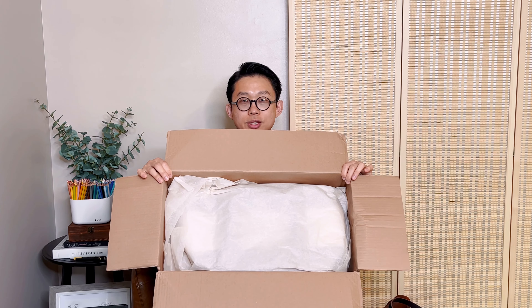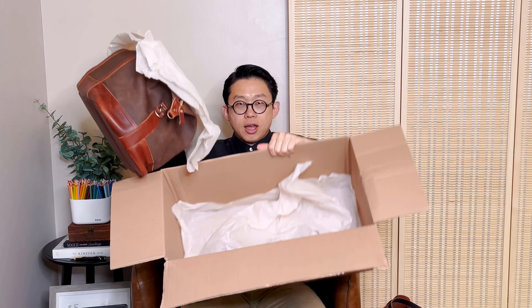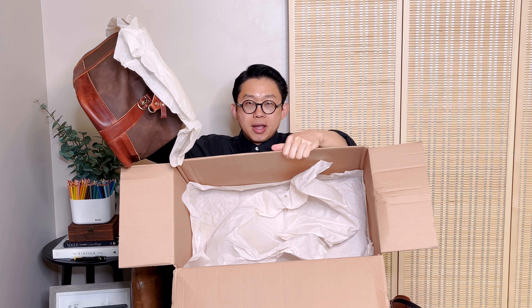First, there's a thank you card — when you order from them you'll get a thank you card in the box. This is how it looks inside: the bag is wrapped in tissue paper, with more tissue paper at the bottom to protect the bag.